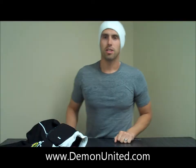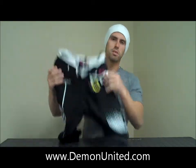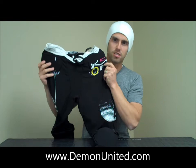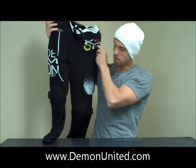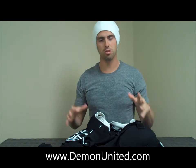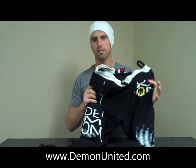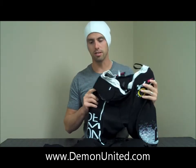What's up guys, this is Brent over at Demon here to do another product review. Today we're going to review our brand new Women's FlexForce Pro X D3O Long Pant. The cool thing about this is it's specifically designed for your winter sports — whether you're doing skiing, snowboarding, or just sledding — this is going to be the product that's going to keep you warm and protected.